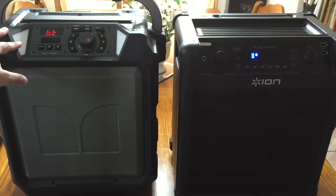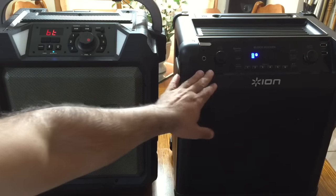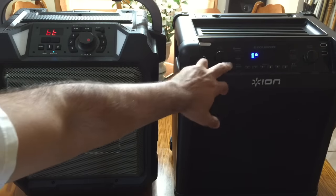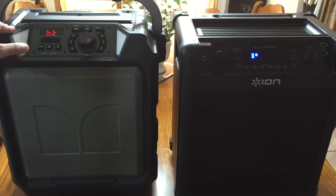Both speakers have Bluetooth capabilities. One difference with the ION is that if you have another one of these speakers, you can use the link function to link two of them together to play at the same time. You cannot do that with the Monster.